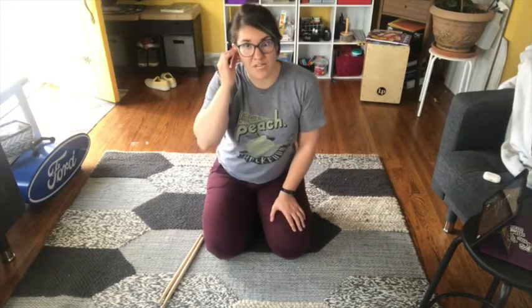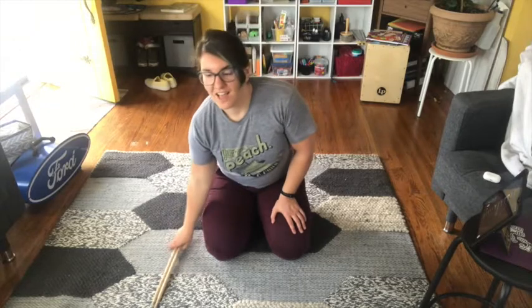Great work, friends! So that's Old Town Road Remix with our drumsticks. And thank you to my music teacher friend, Franklin Willis, who wrote that rhythm stick routine — it's really awesome, isn't it?